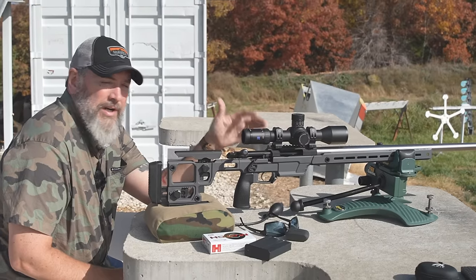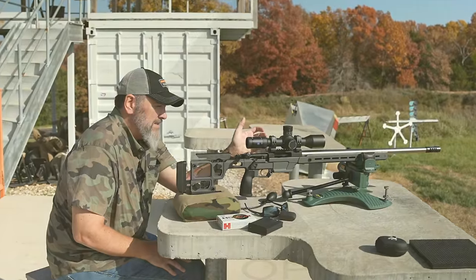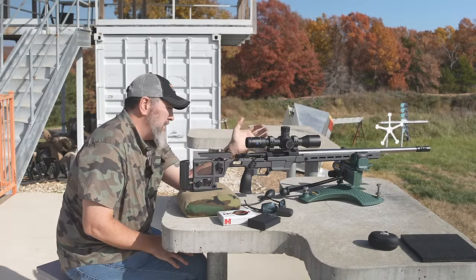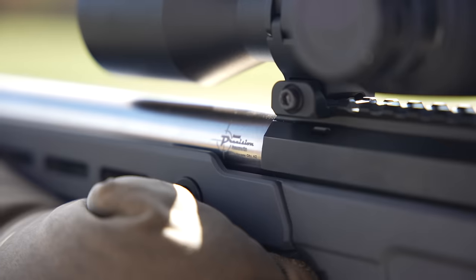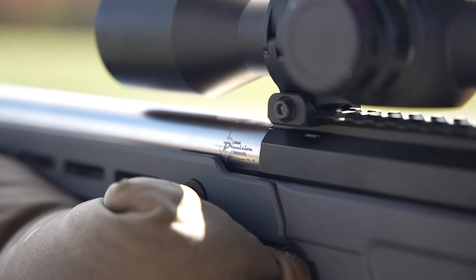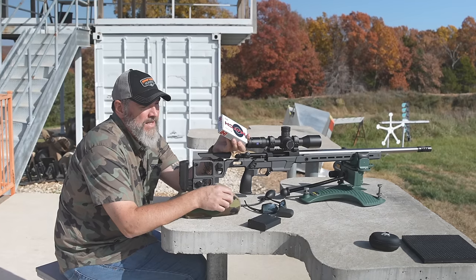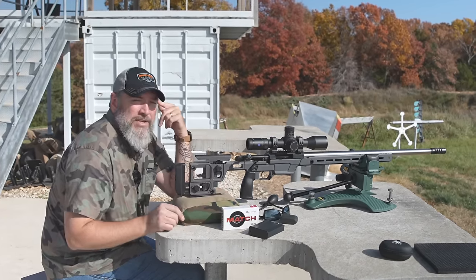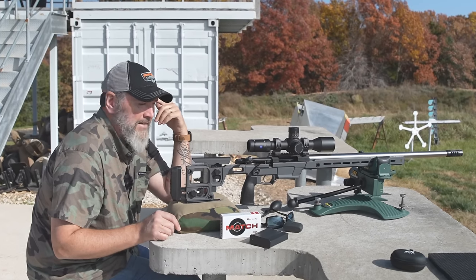Welcome back to Precision Rifle Network. We're looking at the Aero Precision Solace — this is a barreled action in the Aero Solace chassis, bought separately and put together. The barrel is spun up by Desert Precision Gunworks in 6GT. I'll be running the factory match — this is a 109 ELDM from Hornady. We're going to get it zeroed here at 100 yards first, then stretch it out. Let's get going.